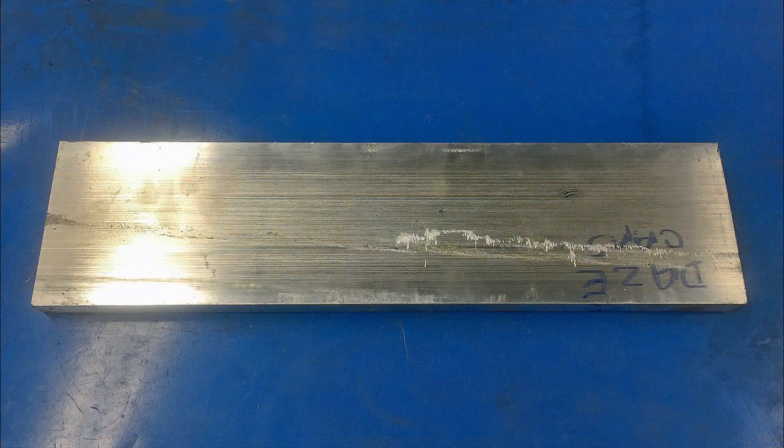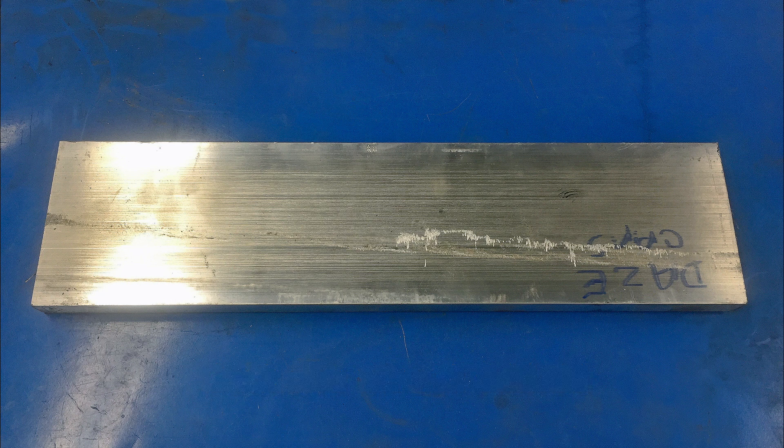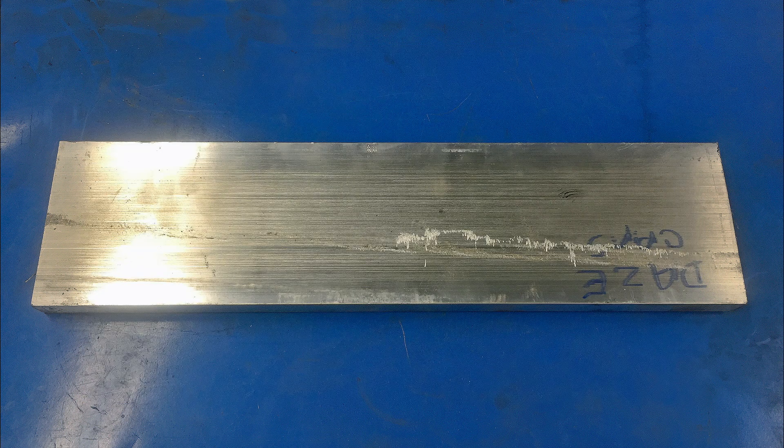I started with a piece of aluminum bar stock, 4 inches wide, 18 inches long, and 3/4 of an inch thick. I could have used one inch thick material, but I figured if there was anything I could do to lower the upper intake ever so slightly, the better off I would be. Ultimately this is going in my '62 Galaxie and there is not a lot of hood clearance. Since the 351 Windsor is about a half an inch taller than the 302 that's currently in there, I figured if I could shave a quarter inch, I would be ahead.